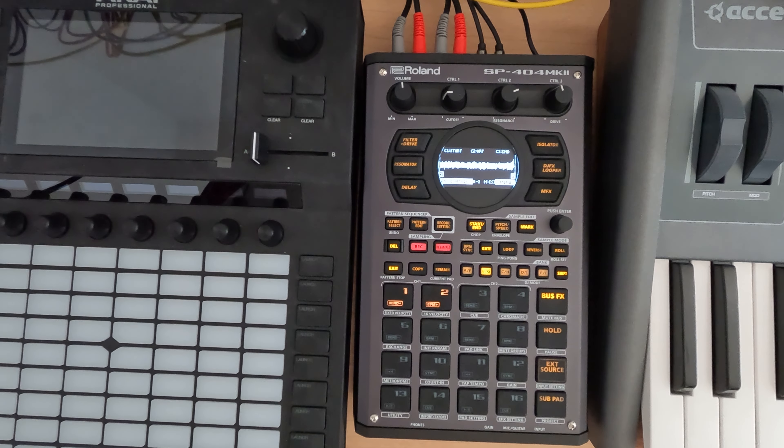Hey everybody, and welcome to my N5 series on the SP-404 Mark II, where I cover a topic in about 5 minutes. This is session 37.3, and we've been kind of chopping down. I don't know why I gravitated towards this sample, but it's playing multiple tracks off of the 8-track tape I recorded off of, and it's like a hot mess.